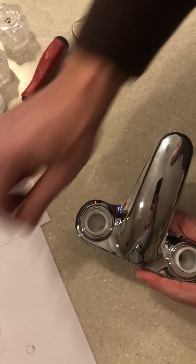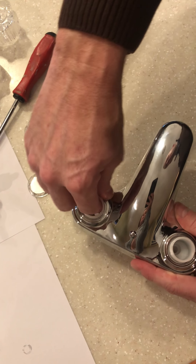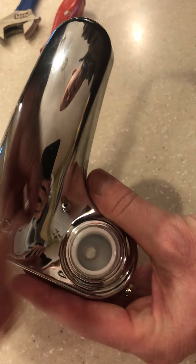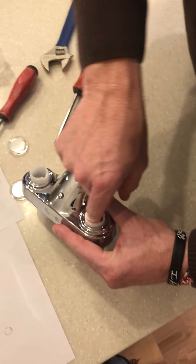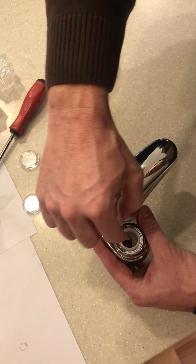Now we'll need to put in the new one. We'll get the spring — the spring will go in first. The larger side goes down first into the hole. We've got a hole on both sides. After we have the spring in there, we'll need to put the rubber washer on top of that.